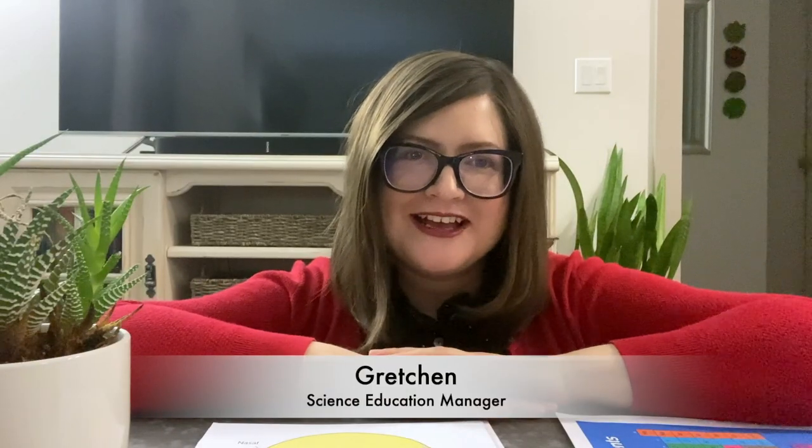Hey everybody, it's Gretchen. I'm the science education manager for Children's Museum Houston and for Fort Bend Children's Discovery Center out in Sugar Land, Texas. I want to send a great big thank you to the Fort Bend Children's Discovery Center Kids Committee for coming up with this really fun idea for an educator moment video.